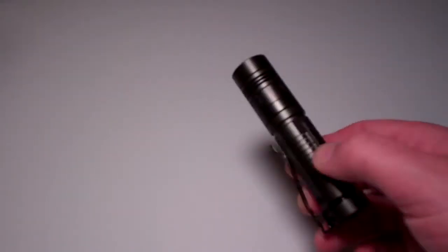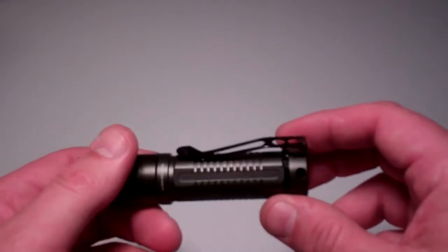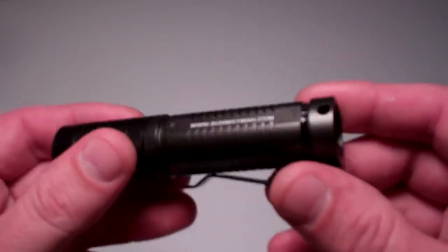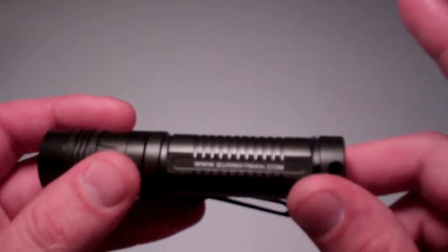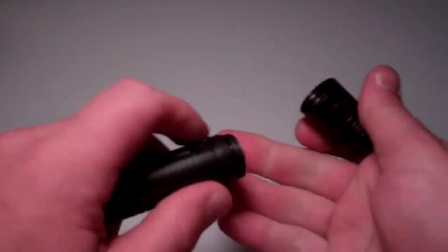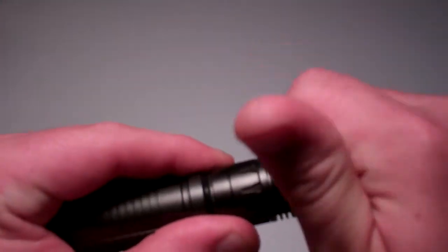Take a quick look at the flashlight. I got this one a few weeks ago — this is the Sunwayman M10A. I'm going to do a quick look because I'll do a whole separate video just on this flashlight and annotate it. Awesome little light. It takes one AA battery and maxes out at 140 lumens.